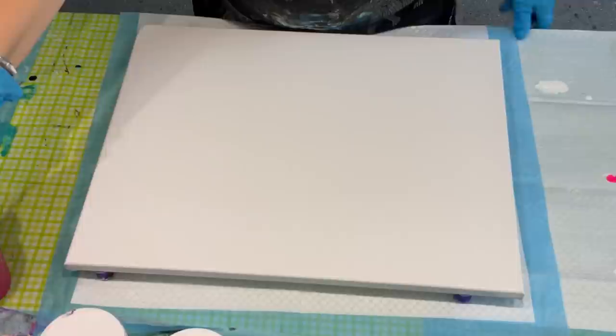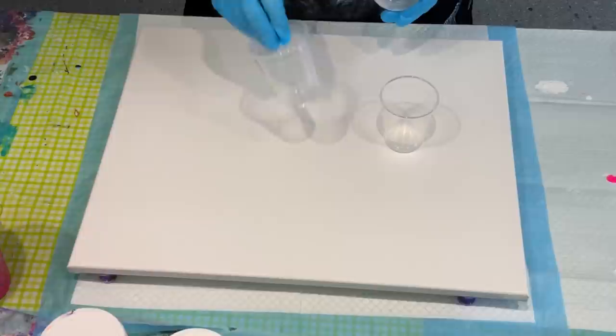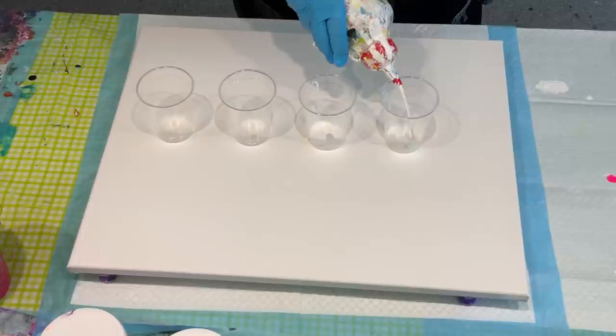Hello and welcome, it's Jilly here doing another pour today. I'm kind of going back to basics and doing a flip cup — this is probably a nice easy pour for somebody that's just starting out. I think it was one of the first techniques I started with, so I'm going to do a four-cup flip and see how I go from there. I'll layer my cups and start with white.